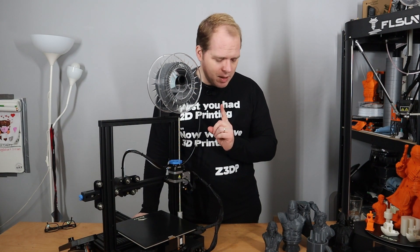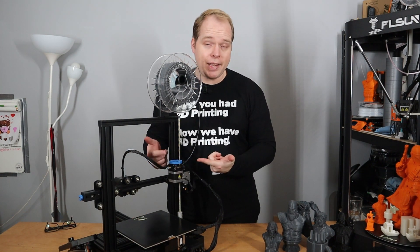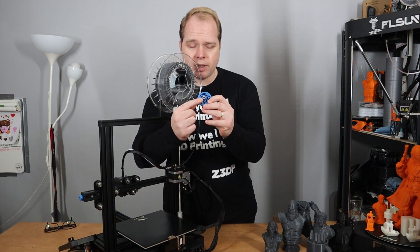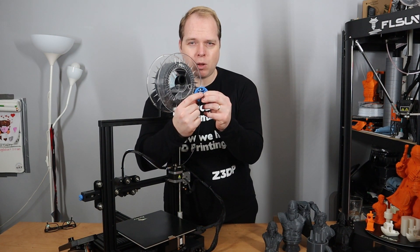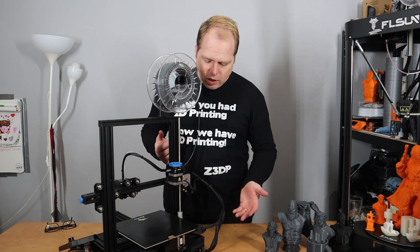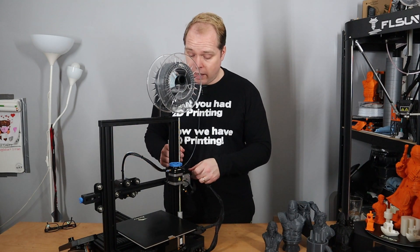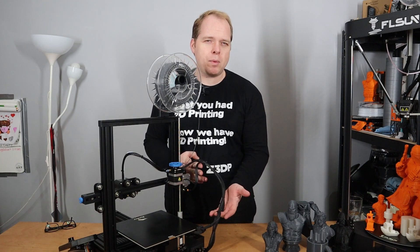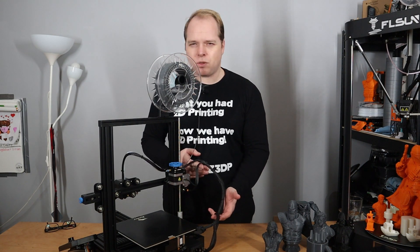One thing I'd like to see changed in a newer version: make the extruder standard out of metal. It's still plastic, and plastic can break. It does look nice and it works, but better would be metal like they used on the Ender 6. On the filament inlet they use brass, which looks nice. The extruder knob is a big improvement, and it uses a metal part to stiffen things up. I did some cable management which I'll improve in the future, but otherwise it's the same cable layout as the Ender 3 Pro.